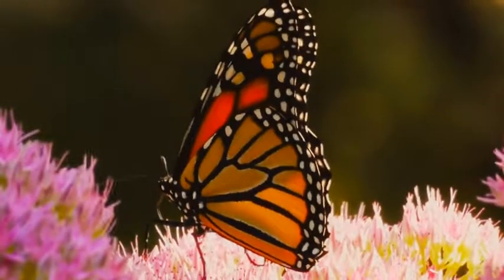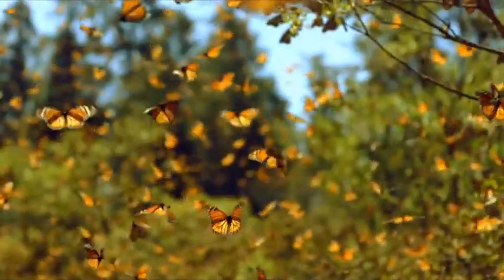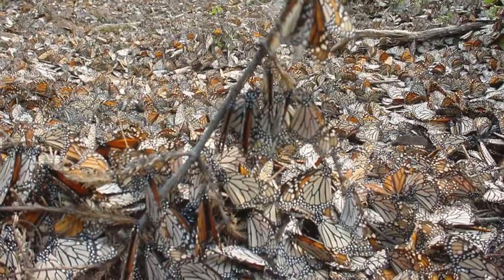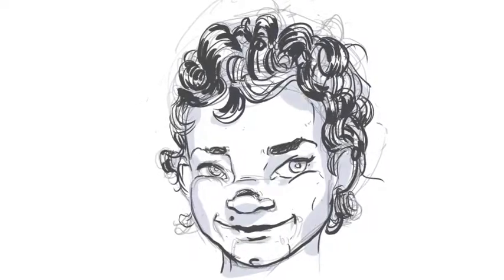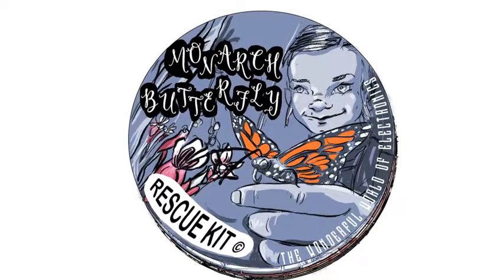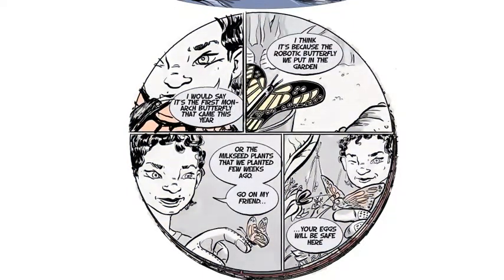I also chose the monarch butterfly for this kit because it plays a crucial role in our ecosystem and is in danger of extinction due to climate change and loss of habitat from the use of pesticides for GMO crops. The kit comes with a new comic strip introducing Professor Scatterbrain's niece Ruby — a super smart and stubborn young scientist determined to save the world one butterfly at a time.